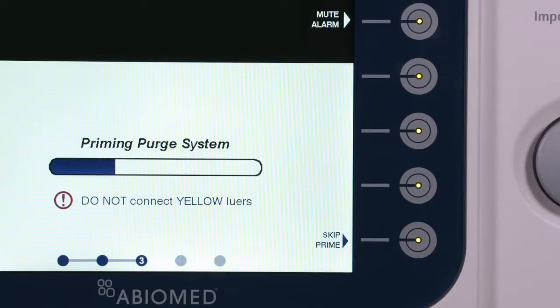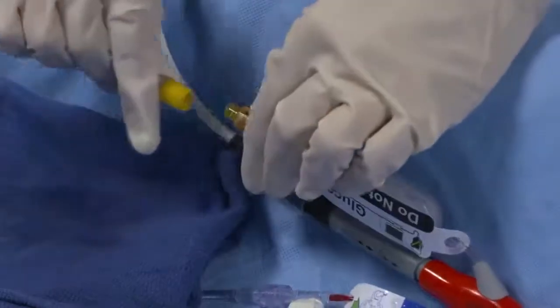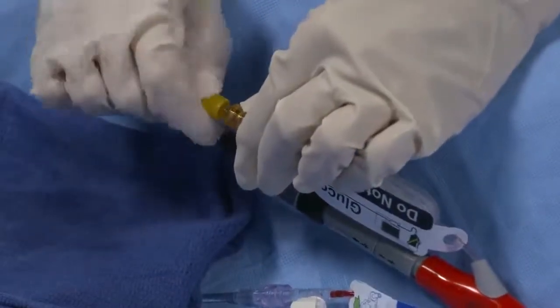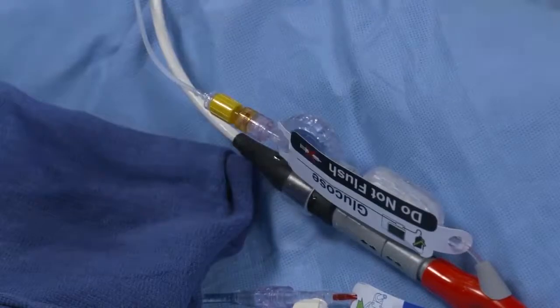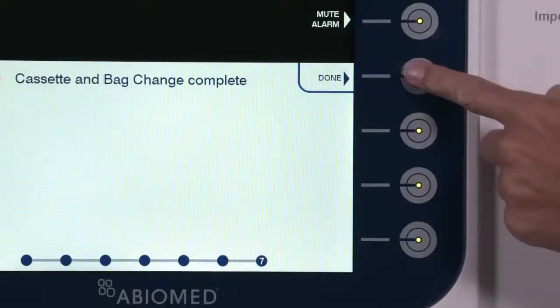Once priming is complete, the AIC will automatically advance to the next screen. Connect the yellow lure on the Purge tubing to the yellow lure on the Impella catheter using a wet-to-wet connection. The Change Purge Fluid procedure is now complete. Press Done to exit the Purge Wizard.